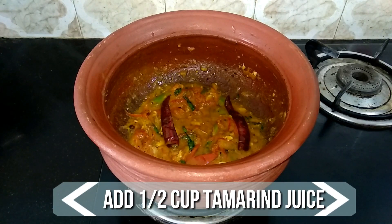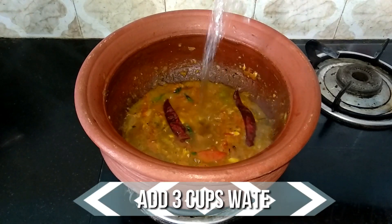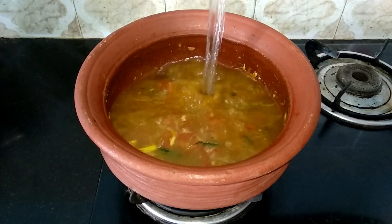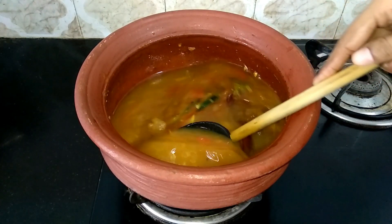Now the tomatoes are nicely cooked. Go ahead and add half cup of tamarind juice and 3 cups of water. Mix it well and allow it to come to a boil.